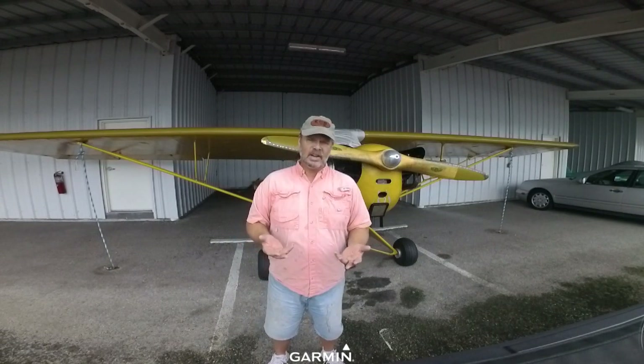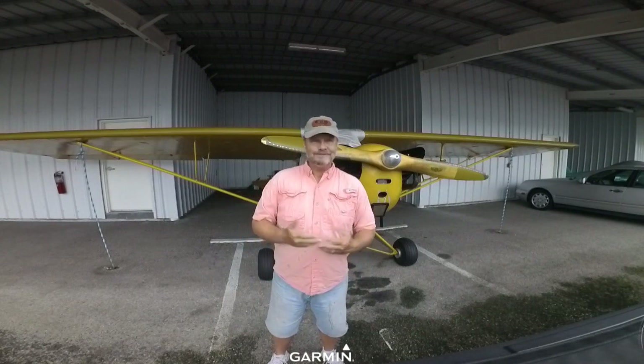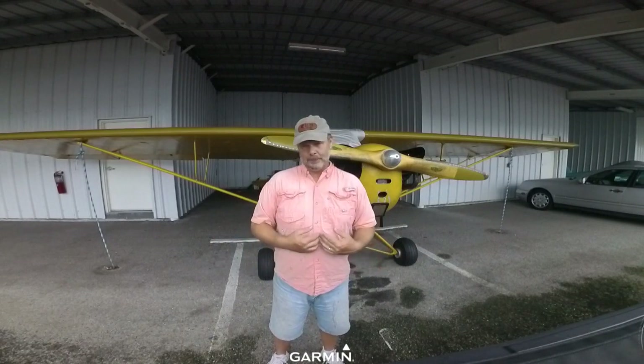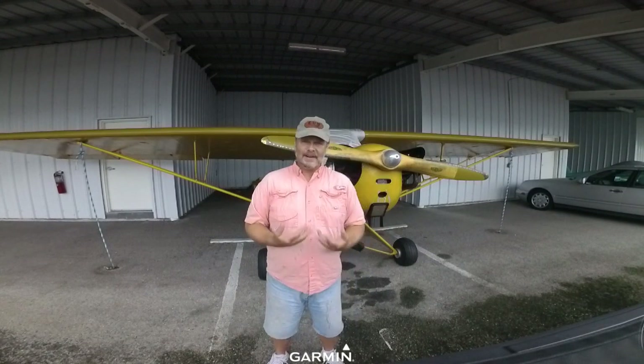Consider this: if you buy an airplane for $25,000 and spend $25,000 restoring and recovering it, you probably have a $50,000 airplane. But if you overpaid at $45,000 and then spend $30,000 to recover it, you don't necessarily have a $75,000 airplane — you might still only have a $50,000 airplane. So be mindful of the condition of your fabric and the potential cost of that big expense down the road. There's also the risk that when you restore the airplane and strip all the fabric off, you find things wrong with the underlying steel fuselage — steel corrodes, and depending upon how much corrosion there is, it can get expensive to fix.